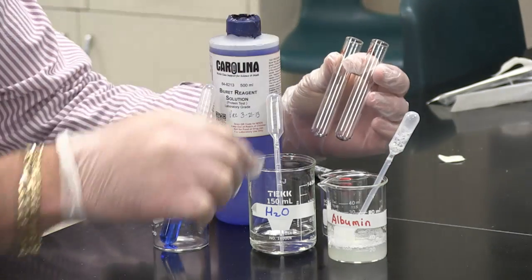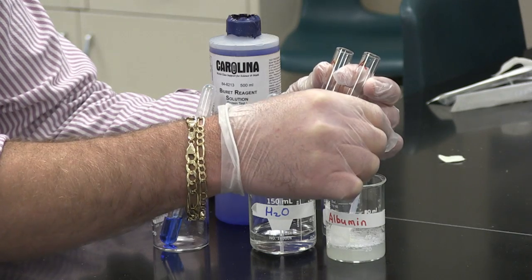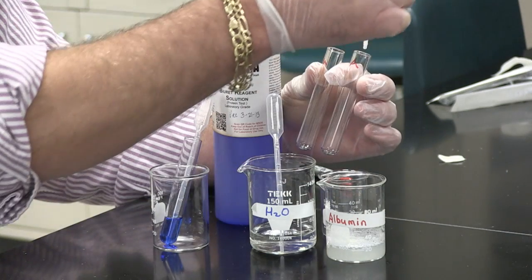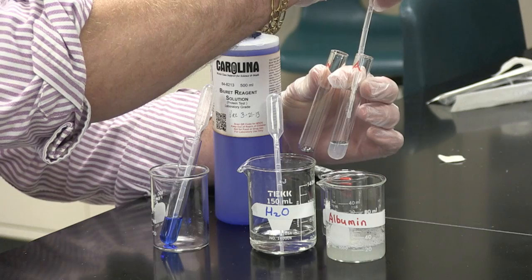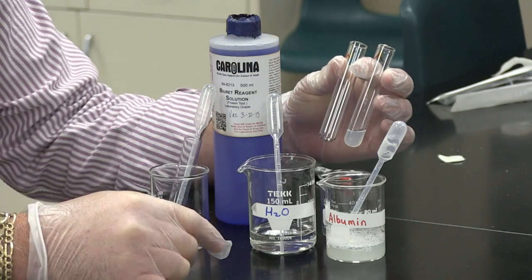I have two test tubes — one marked with an A and one marked with a W. In the test tube marked with an A, I am going to put in one dropper full of an albumin solution.